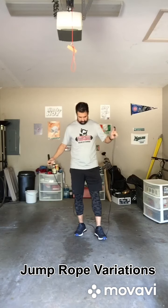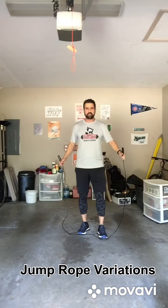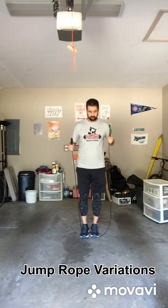In fitting a jump rope, it's very important to understand this so that it clears your head well. It doesn't have too much slack on it, because when that happens, it kind of affects your turnover rate.